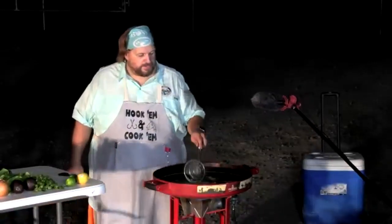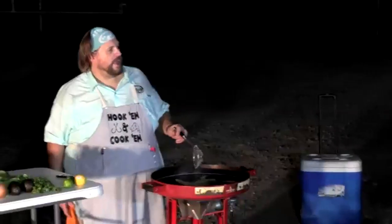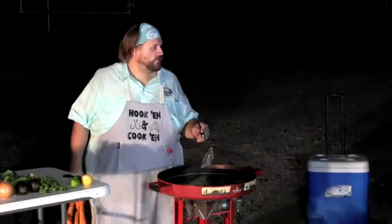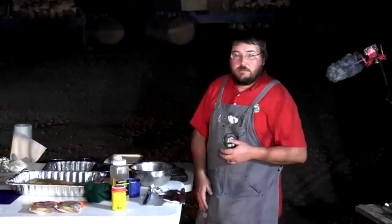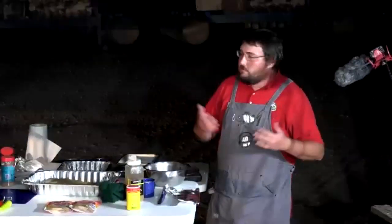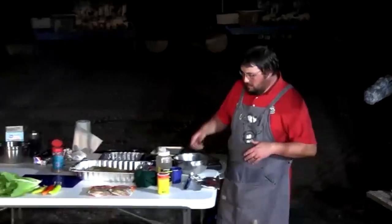Will mentions a silver carp cooking video coming out on the Cooks Lake Facebook page and the Virtual Nature Center. This particular carp was a carp of opportunity — they were fishing and it literally jumped into the boat, so Will took advantage and filmed a cooking video with it.